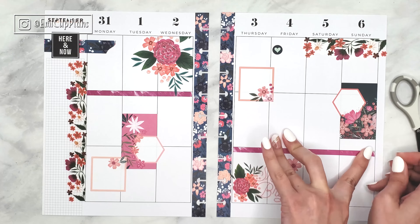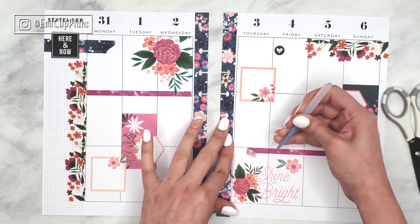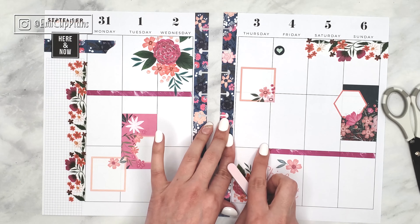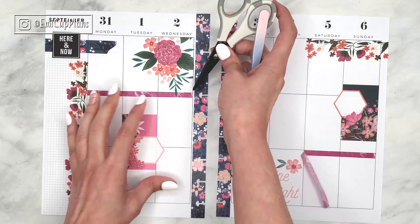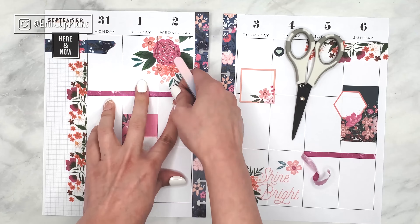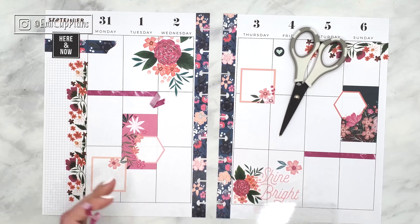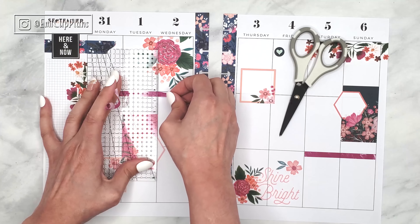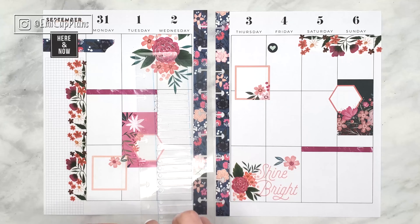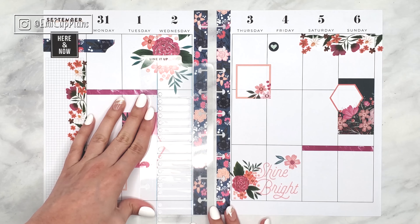I might be getting Homebody Seasons because that is the kind of sticker book I like the most — it includes all of the seasons in a very beautiful and soft color way. I would love to get it now for Fall to use the beautiful pumpkins and leaves it includes. And even if I can't get it now, it's okay because it covers all seasons, so I can still use it all year round.